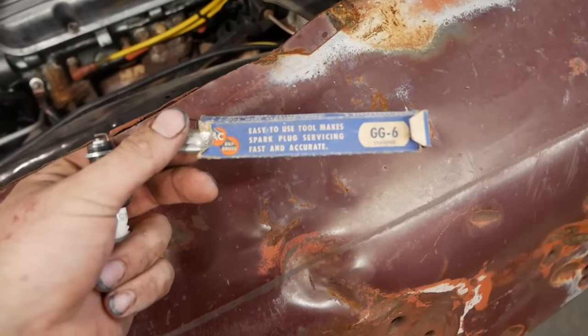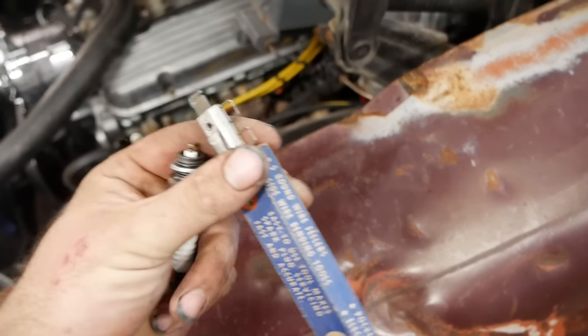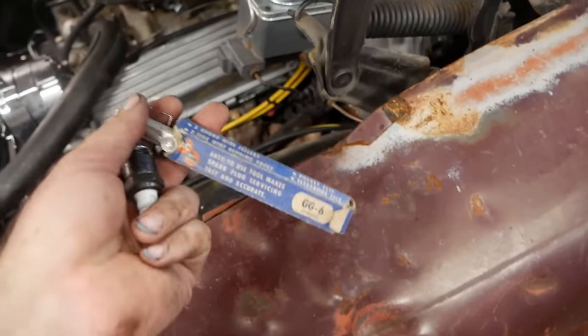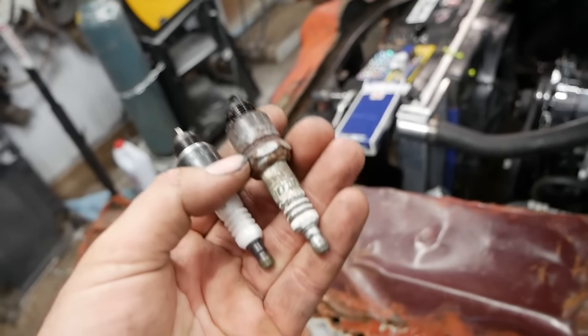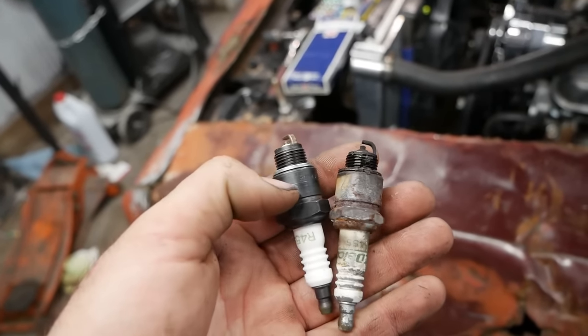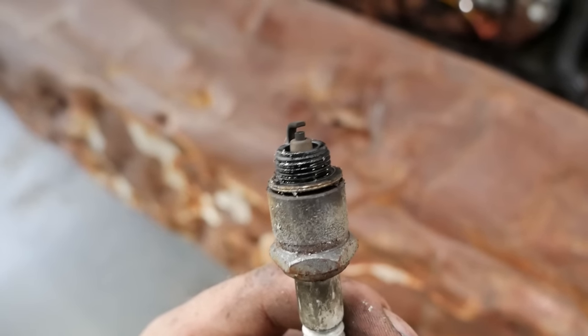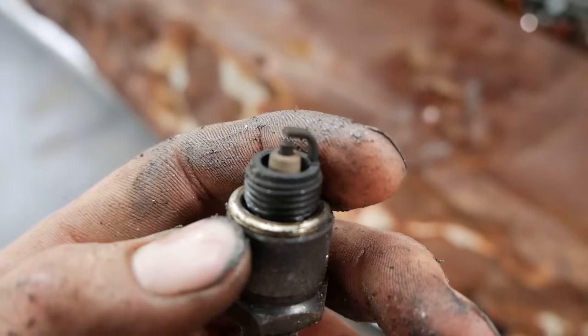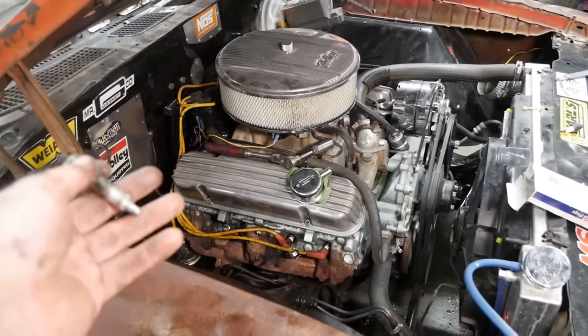What better thing to set my plug gap with than this AC gap gauge? It only goes to 40, but 40 and a little wiggle will be 45. Probably nothing wrong with the plugs that were in this at all — they're also an R45S. Numbers 4, 6, and 8 don't look bad. 1, 3, 5, and 7 — looks like this old wore-out 400 is actually in remarkably good shape. We'll go ahead and drop the oil in.